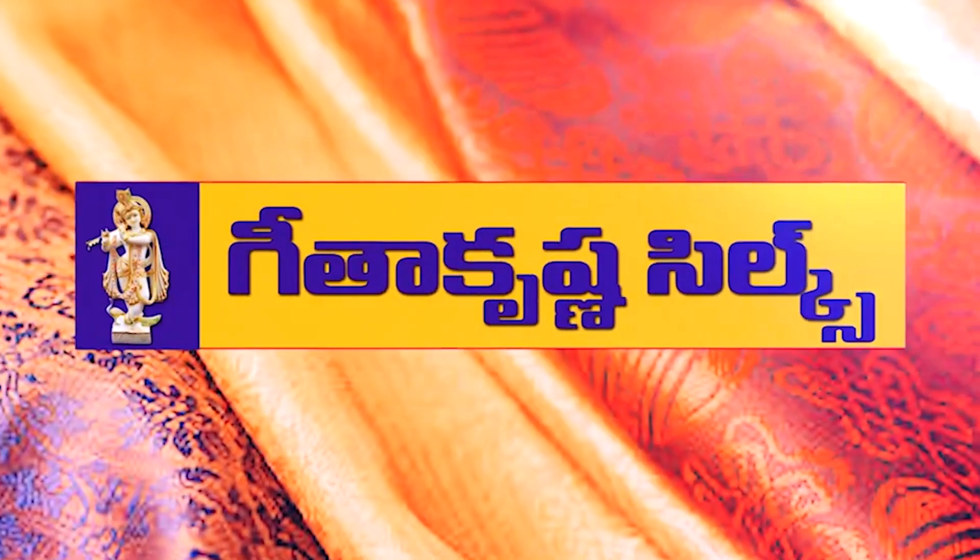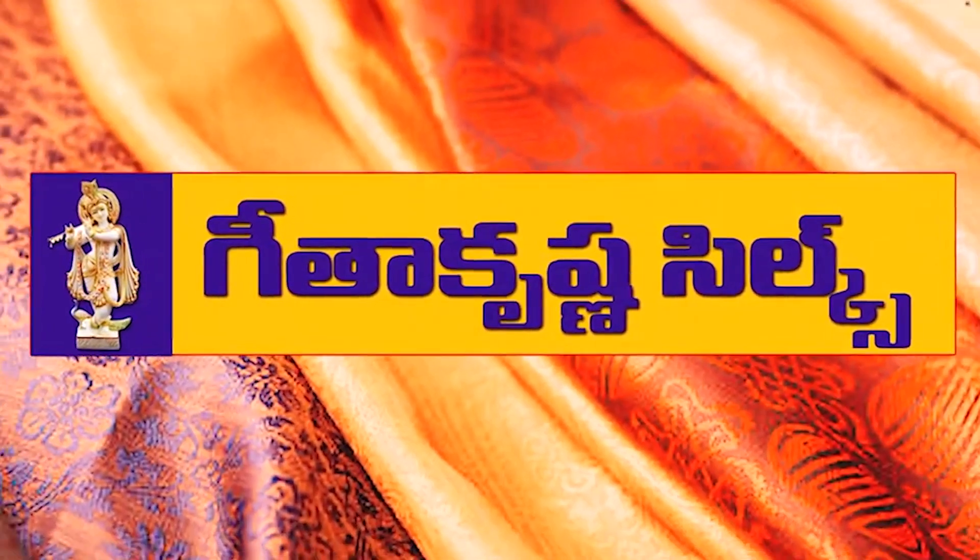Hi, welcome back to Geethakishnas. I am a customer. Because this offer wasn't the best. If we were to buy this model,